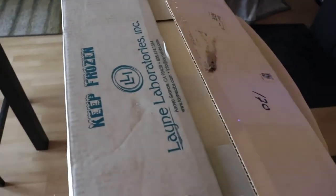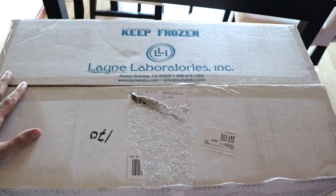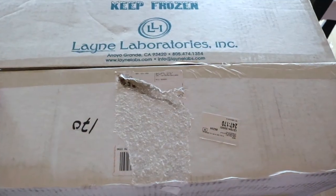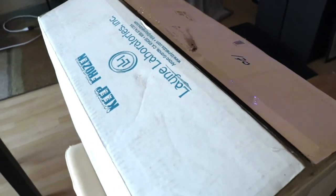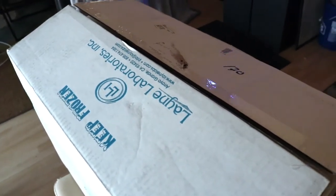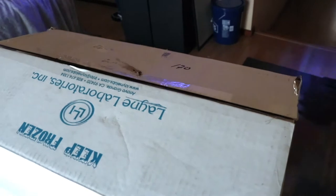I just wanted to show you guys where I get my rats from and kind of how they package it. Lane Laboratories — I believe they are right out there in California. That's really good for me being out here in Arizona, so that works out pretty good. Shipping is pretty expensive so I usually buy in bulk, as you probably do as well if you buy frozen feeders.